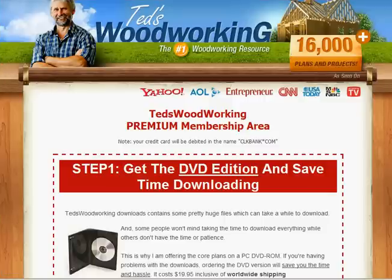Hi, Anthony here. Thanks for joining me for this brief video overview of Ted's Woodworking Plans and Projects Package. I want to take you inside the Members Area to give you a bit of a comfort level with the package before you shell out your hard-earned cash for it.